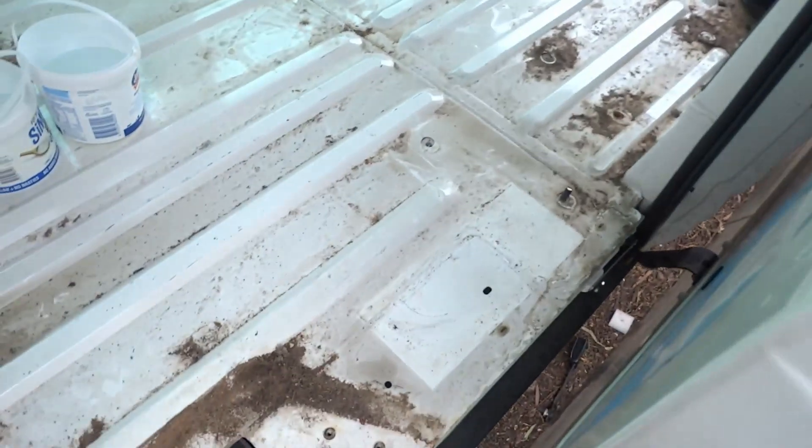We've essentially hit stage one of the cleaning process, which is to remove all the panels and the floor. And the good news is we found four dollars — the van build is already paying for itself.